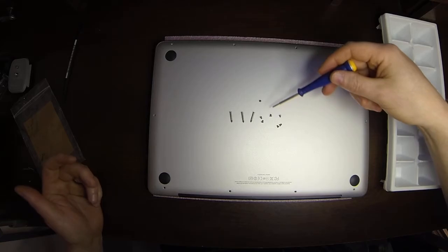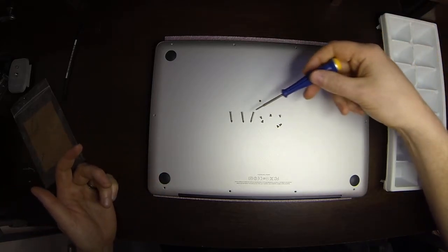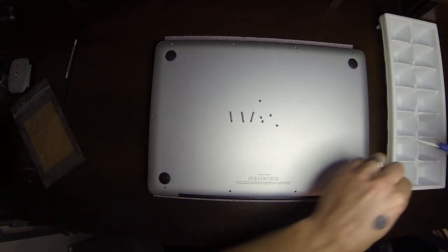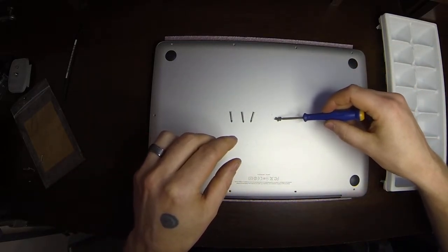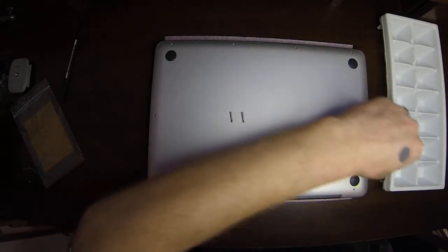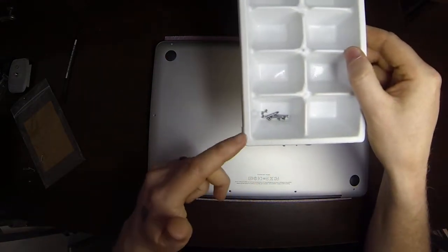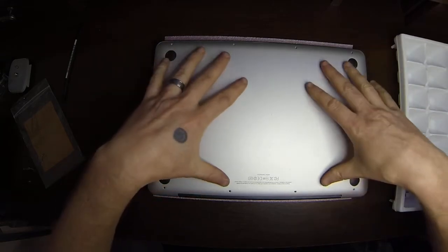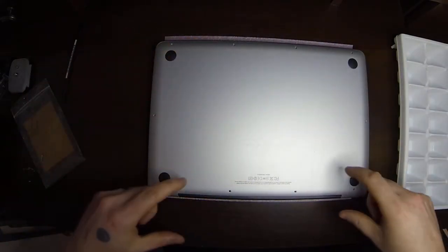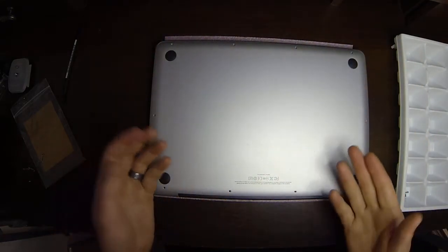We've got seven small screws — they're all identical, so it doesn't matter which holes they came out of or go back into — and the three long screws. I'm going to move these out of the way and on my ice cube tray, group all of these into one cube, because all these screws are used for this one single piece. If there were two pieces, I'd individualize the screws into separate cubes for each piece.